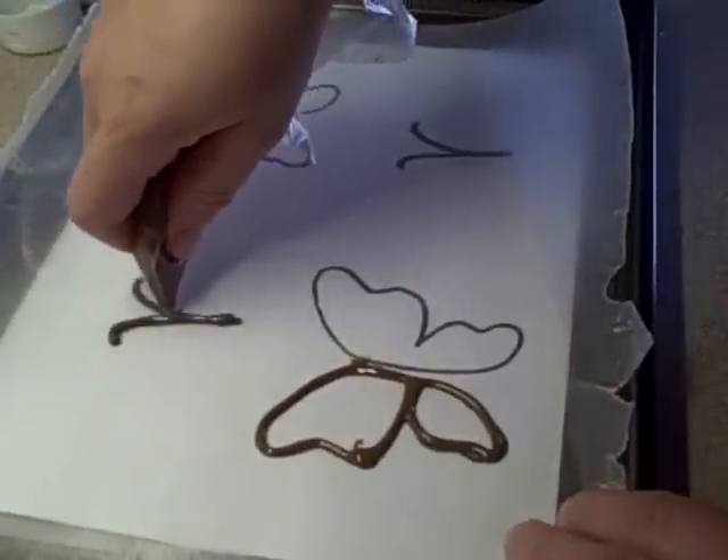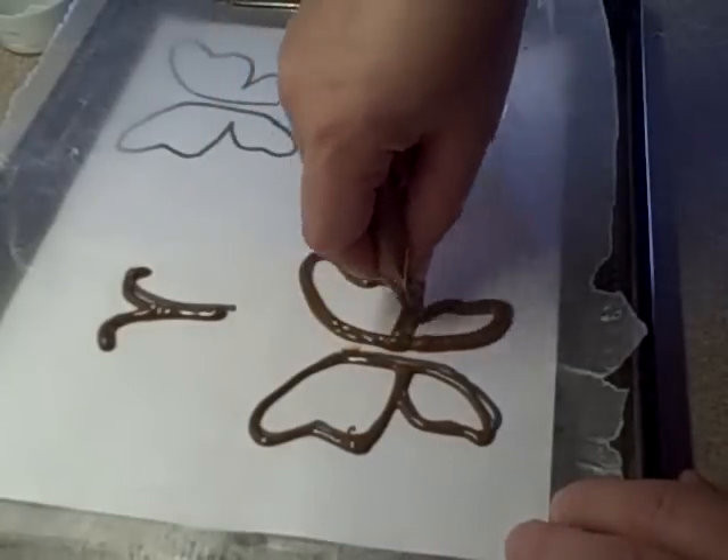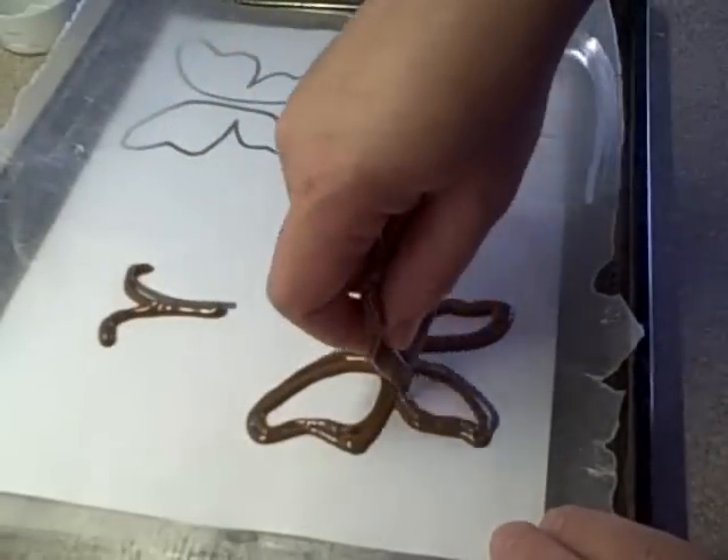Then you're going to do another set of wings, or as many as you need for your cupcakes. You're also going to have to draw the antennae with the chocolate so that you have one for each butterfly.